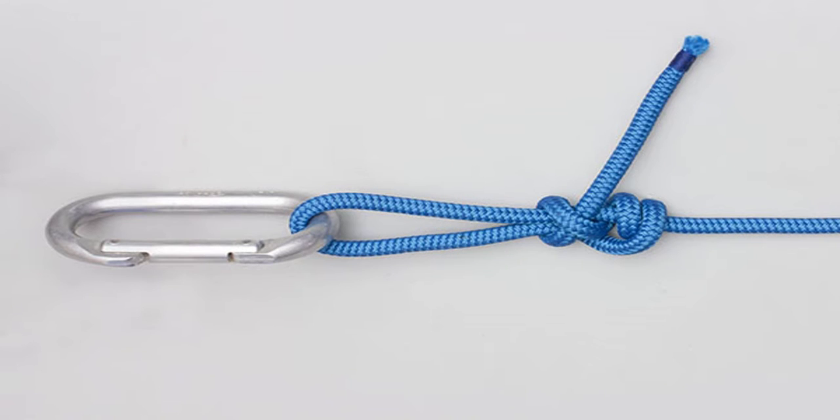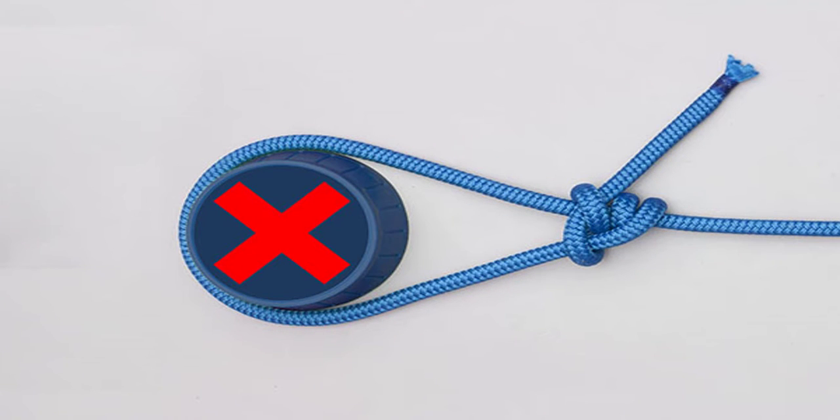Never tie close to a tree or large object, as the knot may release.